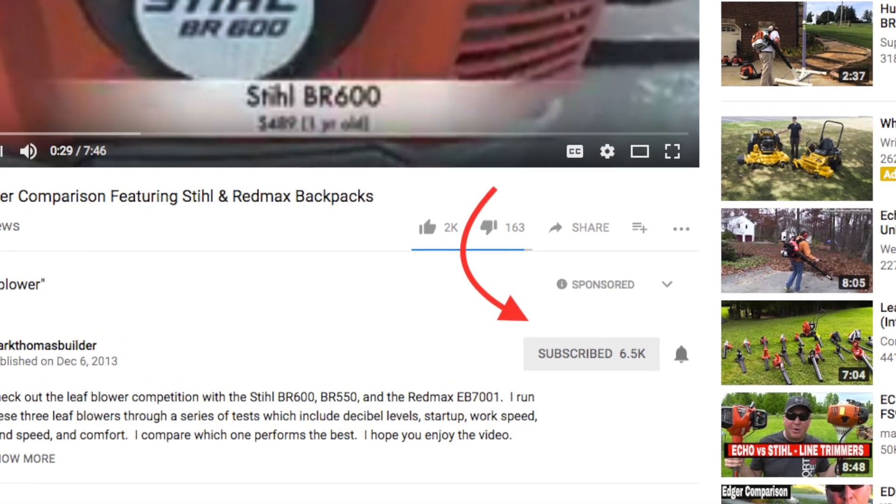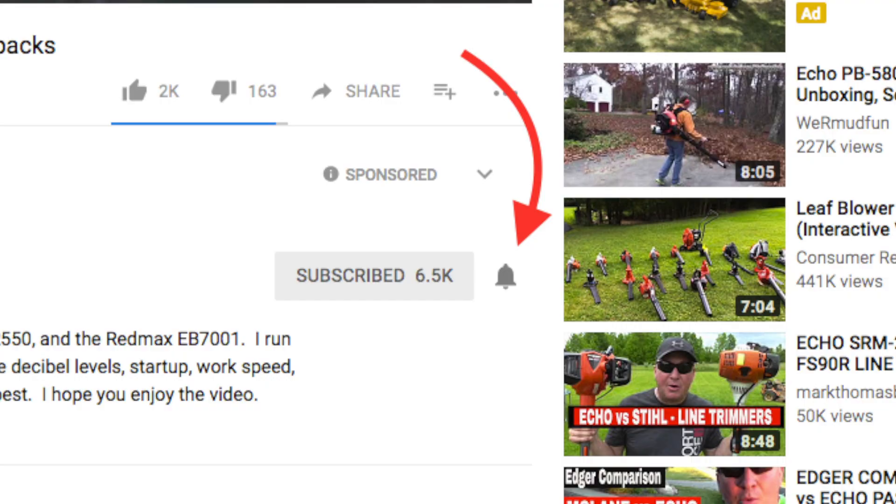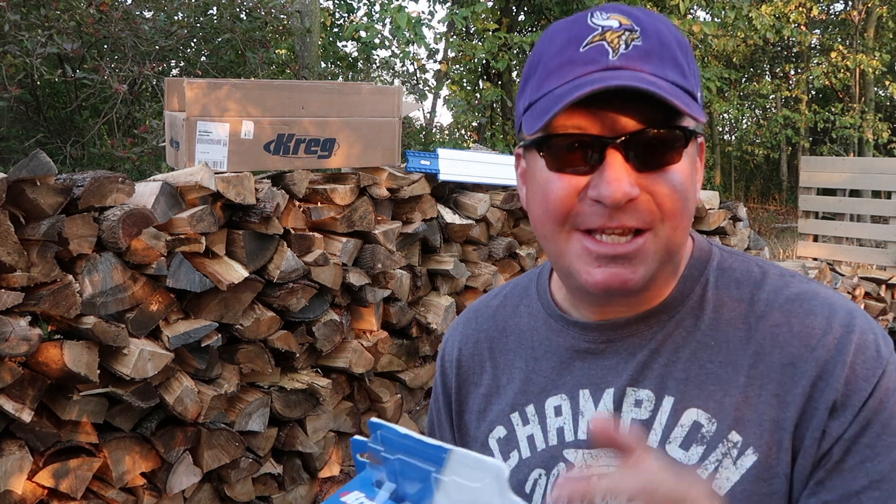Before I start this video, I just want to make sure that you're subscribed and that you turn on my notifications and comment down below, and I'll be sure to respond. All right, friends, let's get started.